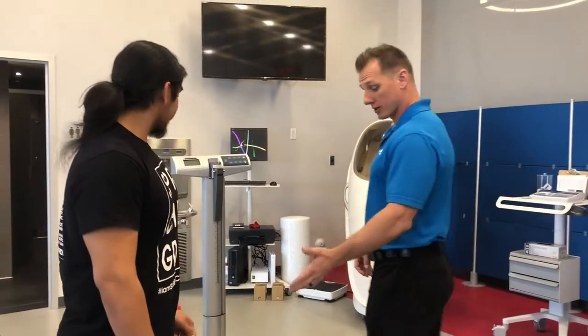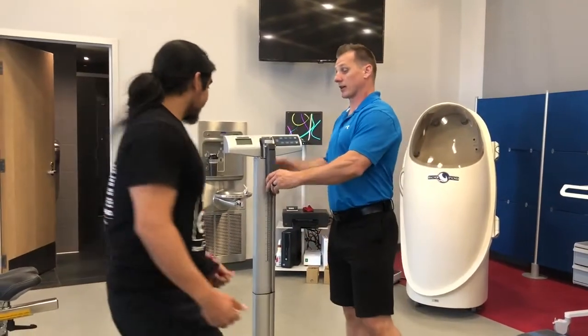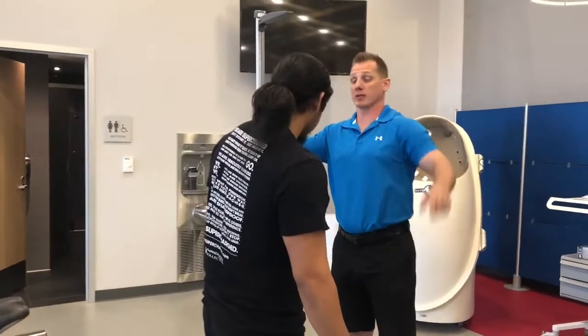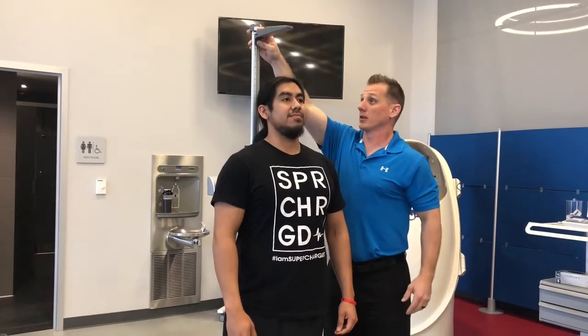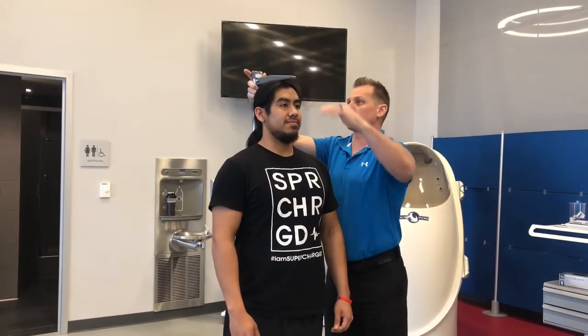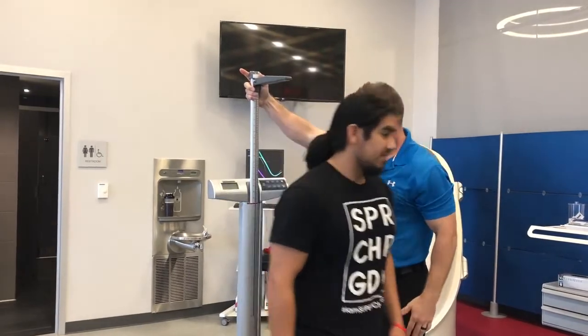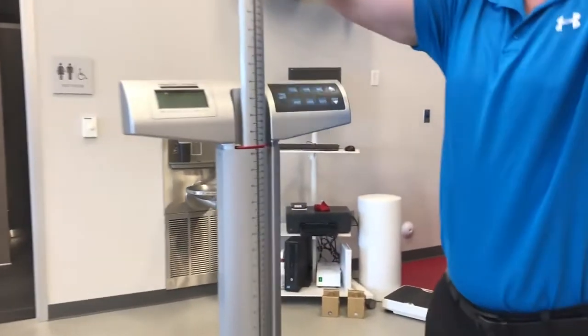All right, Darius, I'm going to take your height. The first thing I want you to do is take your shoes off for me, please. I'm going to have you step on the scale, and I'd like you to actually face away from the scale. Go ahead and take a little step back, stand straight up, tilt your chin up just a hair. I'm going to move your hair to the side so I don't pinch it in the scale. Go ahead and step straight out. I have you at 66 and three-quarter inches.